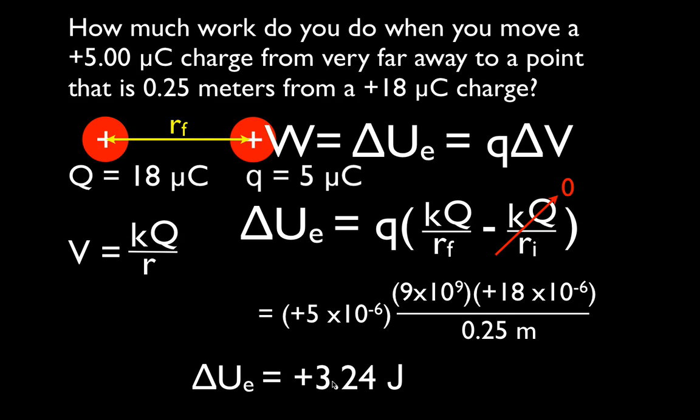The change in potential energy between those two charges is plus 3.24 joules, which means we do 3.24 joules of work. We do positive work because we have a positive change in potential energy. That means we have two positive charges being brought closer together — they repel each other, so we have to apply a force and do work to bring them closer. If we did negative work, it would mean we're bringing two charges together that want to be together.